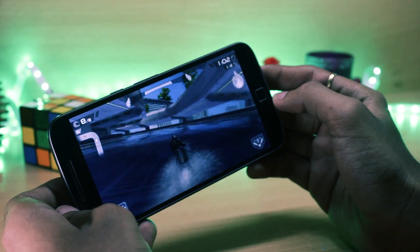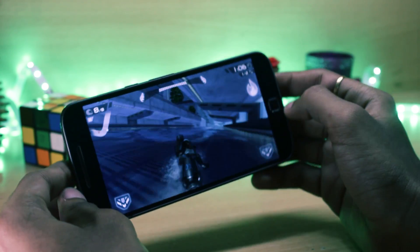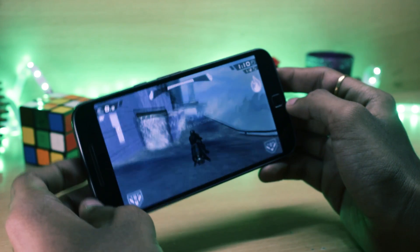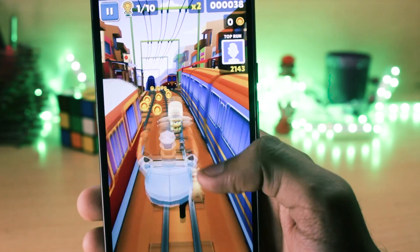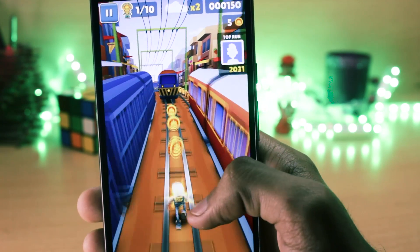I'll be extremely honest — I can't make out much difference in gaming performance between most ROMs on the Moto G4 Plus. In all of them, games seem to work just fine, and this is the case for this ROM as well. I didn't notice any kind of lag while playing games. One thing I noticed is that the device doesn't get as hot as some other ROMs while gaming.